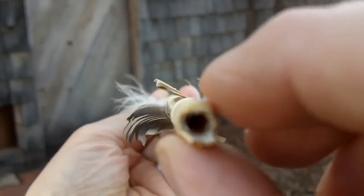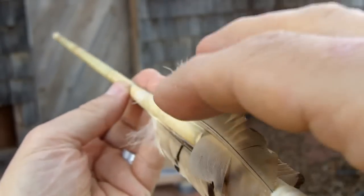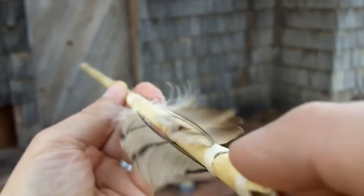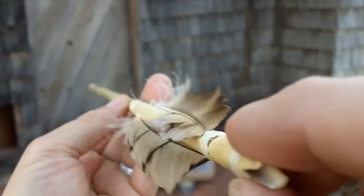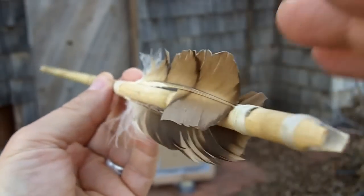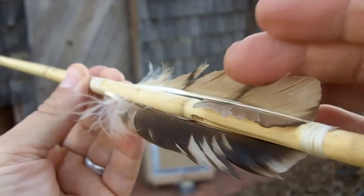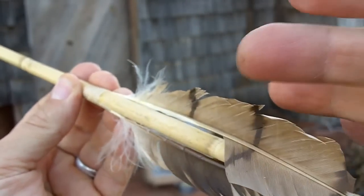And it spins in this direction. If it's not mounted exactly like this, it'll still spin in one direction or the other. It may not spin very fast, but it will still spin in flight. But like I said, this is probably going to be the perfect arrangement where the dull side of the feather is out.